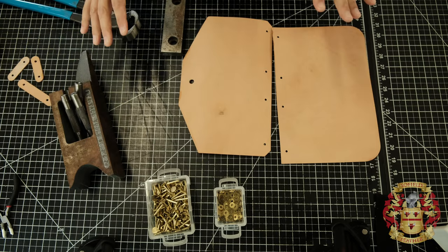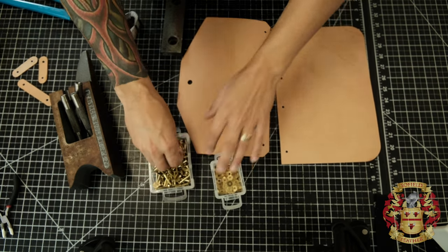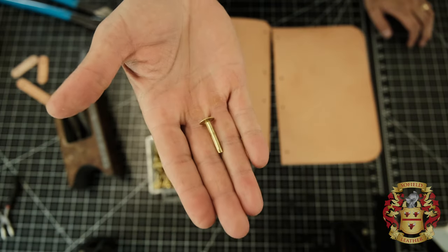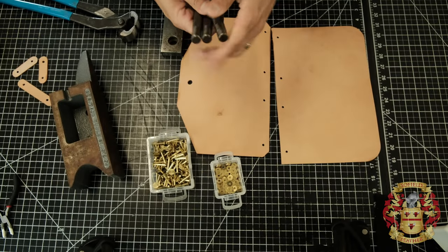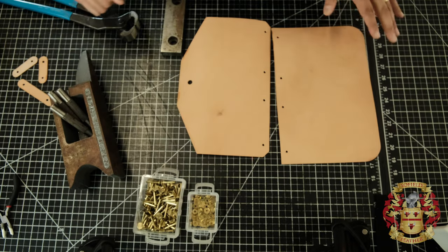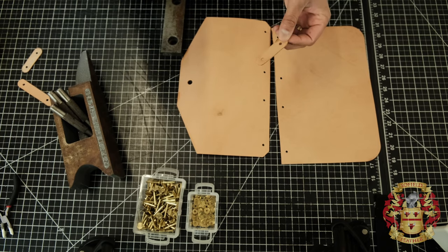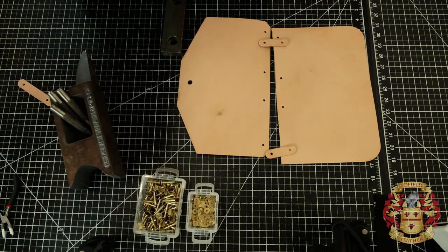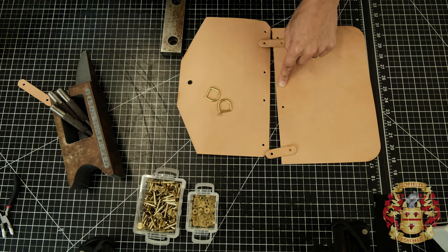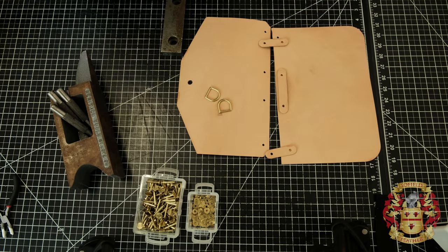You can use Chicago screws at this point if you really wanted to — I would use quarter inch. But I am going to use brass rivets — number nine brass rivets. What makes this look good is you have to spend the money and buy the Douglas rivet setters. We're going to take the D-ring connectors — pattern E — and assemble the D-rings right here in place. And the spine tab, which is F, goes right here.